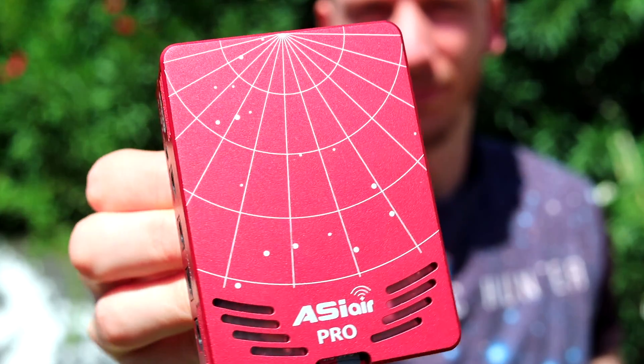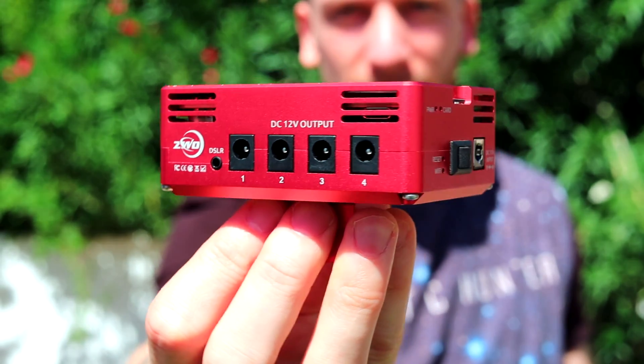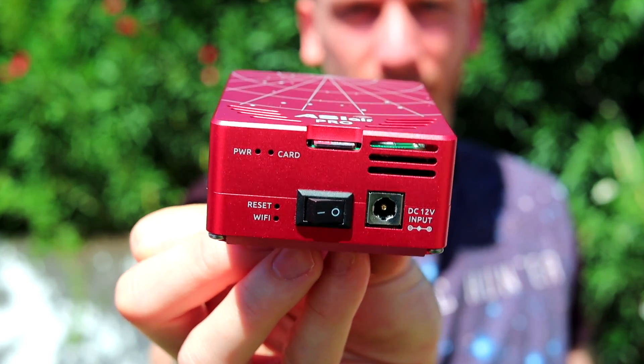Honestly, it's jerry-rigged so terribly, but it's on here and it's stuck and it's good to go. ZWO listened to its customers and built a new and improved version of the ASI Air, which came out in 2020 — the ASI Air Pro.